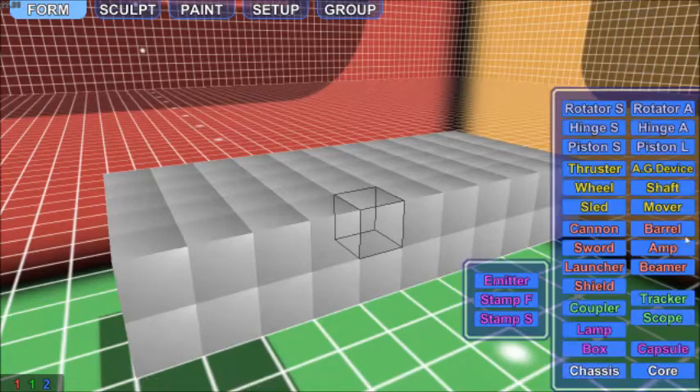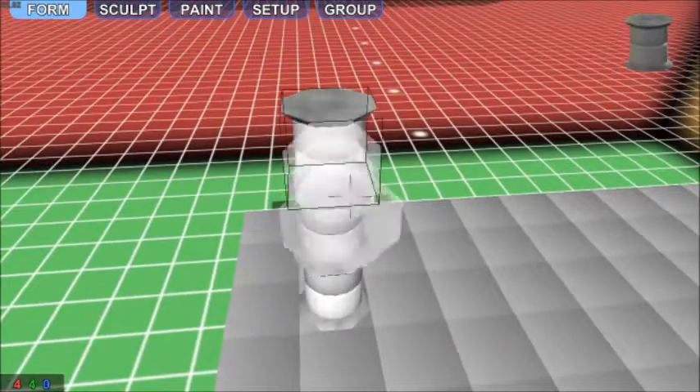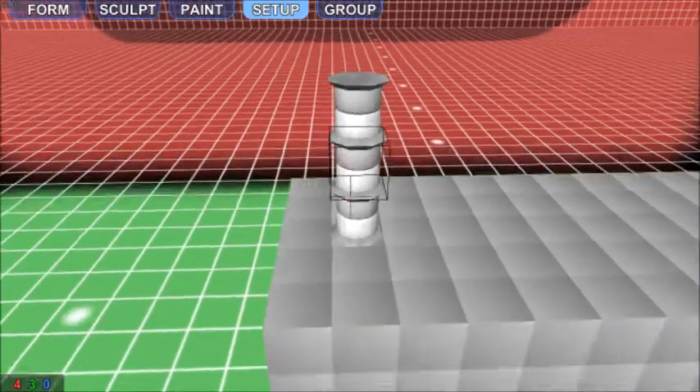Let's talk about merge pistons. There are two kinds of merge piston we can demonstrate: a regular piston and a useless piston that does a hundred-something or other.